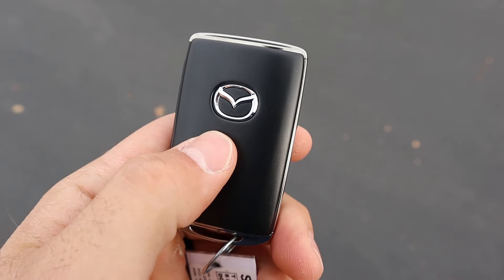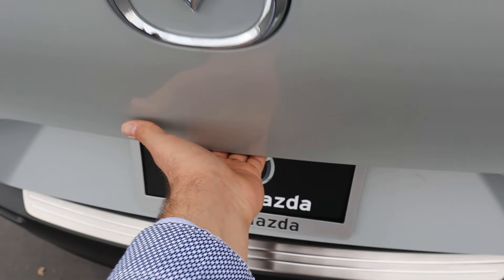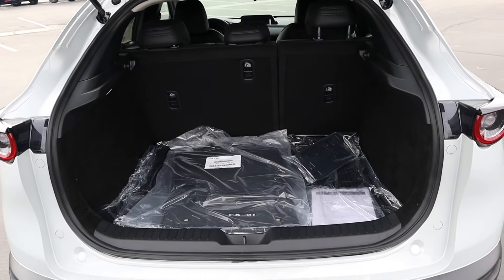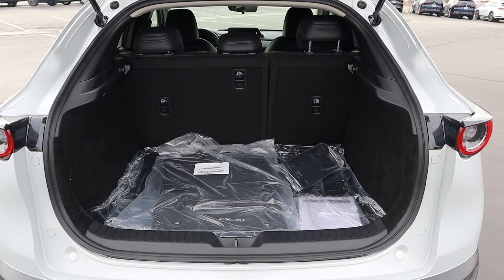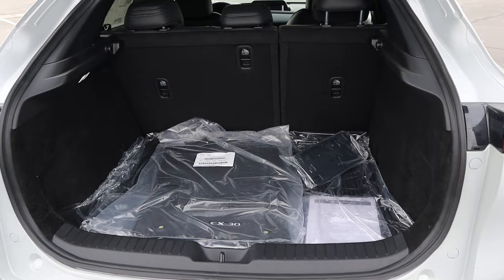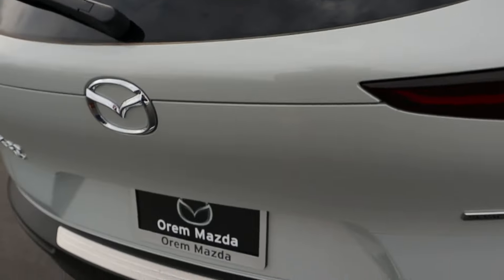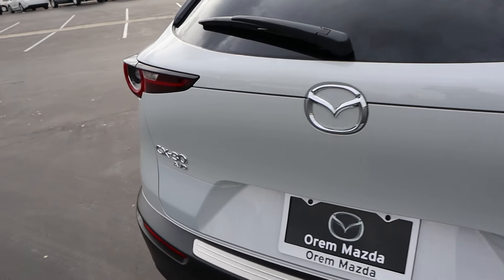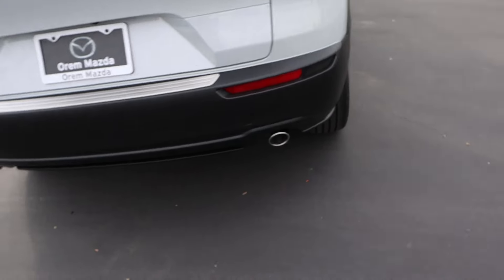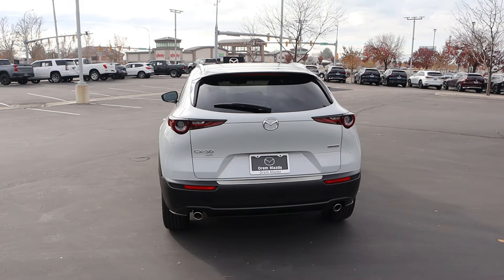Here's a quick look at the key fob — Mazda logo on the back with unlock and lock function on the side. Popping into the rear of the CX-30, the cargo space isn't massive but it's pretty spacious for the size of crossover this is. We've got all the mats back here that say CX-30 on them, a lock function and a nice handle. Really cool taillight design, and you can see the badges on the back with the exhaust tips poking out the bottom.